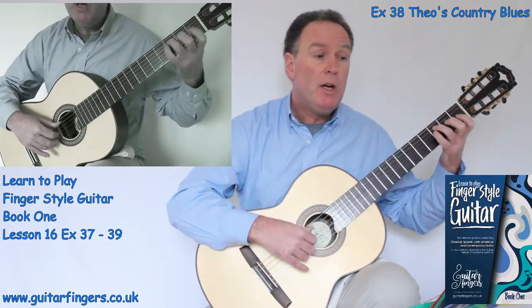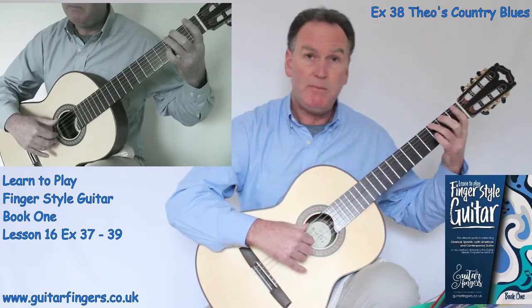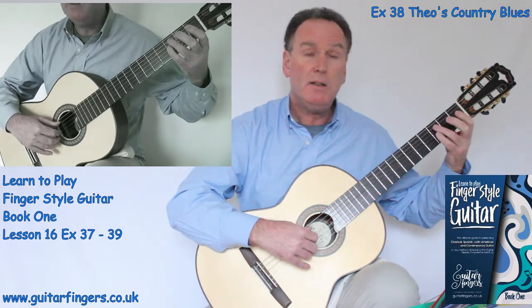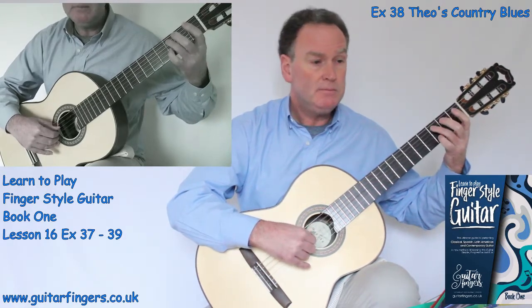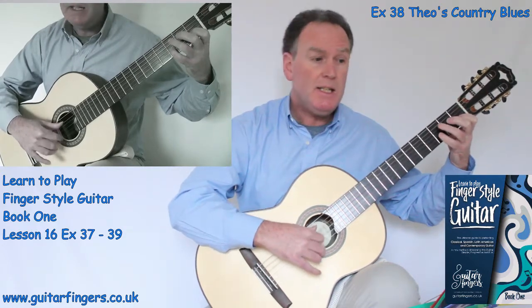So Theo's Country Blues has lots of bass notes and then lots of high notes. Use thumbs for the low notes and fingers for the high notes. Use the fingerings given for the left hand, because we can't have finger 3 jumping from low to high — so we need lots of finger 4s. So we start off with finger 3 going C, G, C, G. And then G, E, G, E — repeat. Then D, D, E, C.